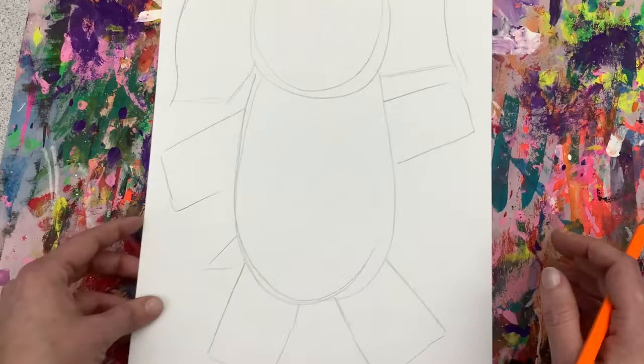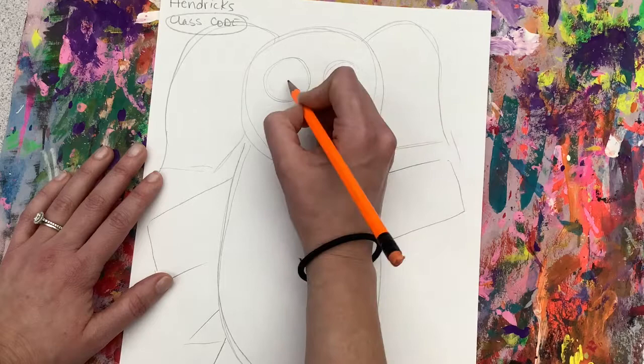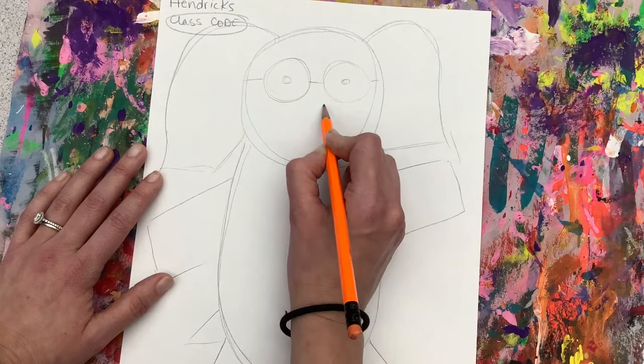Once I have that completed, I'm going to add a little triangle for my tail and then move back up towards the head. We are first going to add two circles for Gerald's glasses, and a little dot inside.